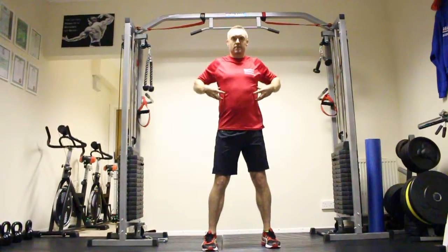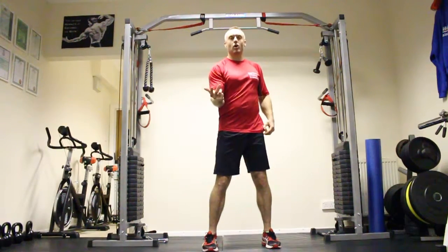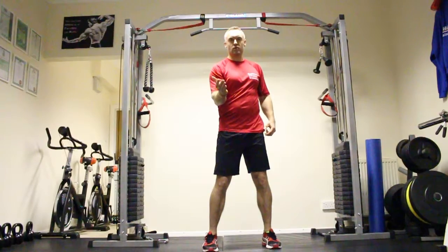Woodchoppers — great exercise for your obliques, your core, and heart and lungs cardiovascular. For those golfers out there, this is the most important exercise we do.